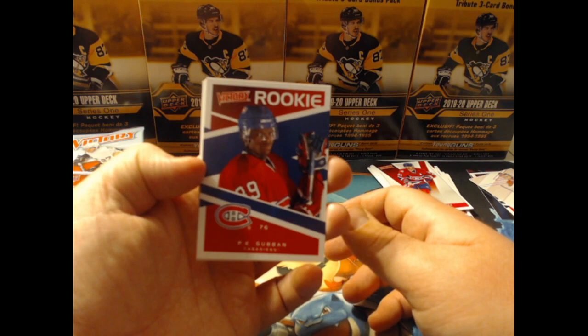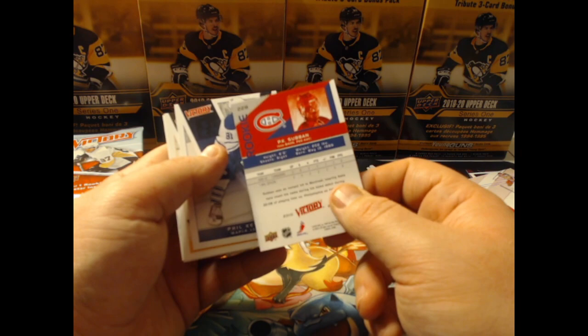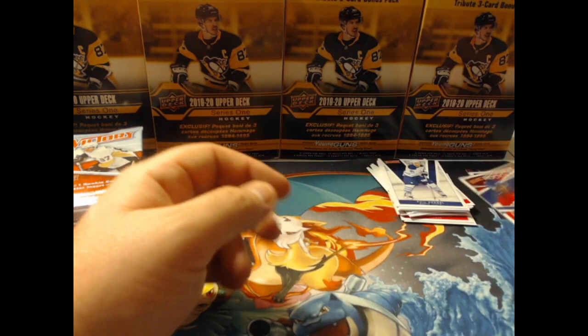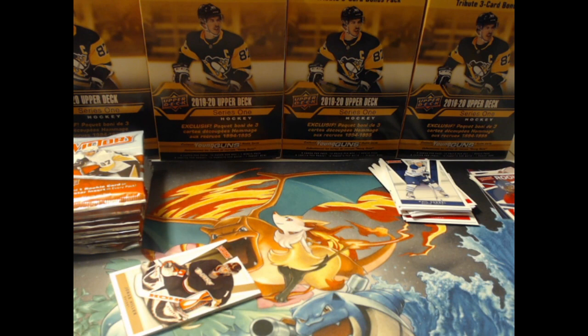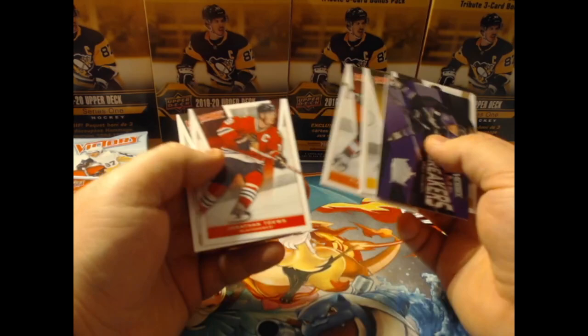We have a PK Subban rookie! He's playing 30 minutes a night right now in the NHL. Two points in two games in 2009-2010. PK Subban is definitely top 10 in this case. One thing I like about opening older cards is you know who's going to be a good player — we know exactly who everybody is going to be.